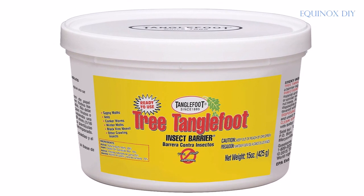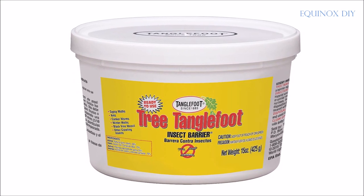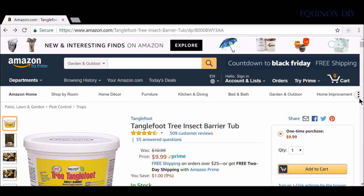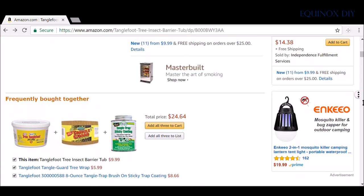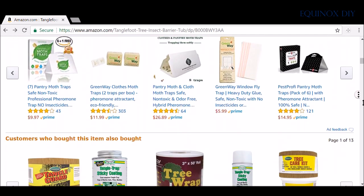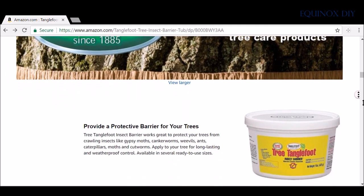In this video I am using Tanglefoot tree insect barrier glue, which protects mainly from these insects: gypsy moths, canker worms, weevils, ants, caterpillars, moths, cutworms, and more.